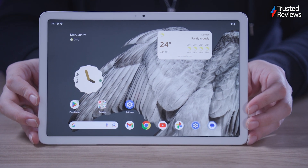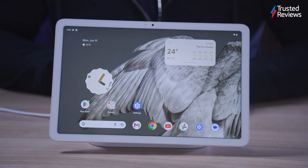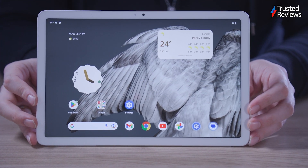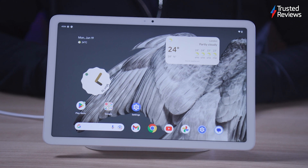Google has aimed to do something worthwhile with its first Pixel tablet by combining a standard Android slate with a dock that turns it into a smart home hub when it's not in use. The Google Pixel tablet is positioned as a sort of communal family device that, when not being used, sits on an included charging stand and morphs into something not dissimilar to the Nest Hub Max.